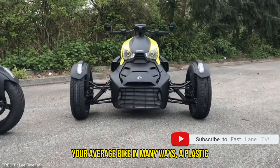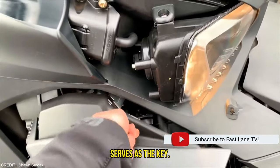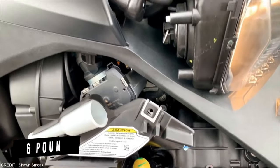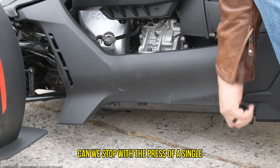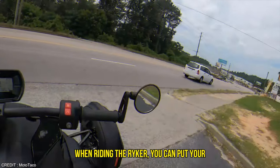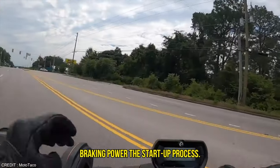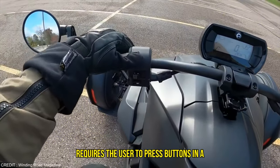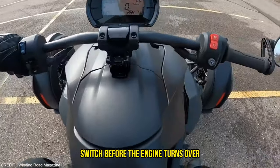The Riker isn't your average bike in many ways. A plastic plug next to the manual parking brake serves as the key. The parking brake is essential on the Riker, which weighs 616 pounds with the 900cc engine. All three wheels can be stopped with the press of a single pedal located next to the right foot peg, and when riding the Riker, you can put your whole faith in the exceptional braking power. The startup process may seem complicated at first, since it requires the user to press buttons in a precise order and activate a throttle micro switch before the engine turns over.